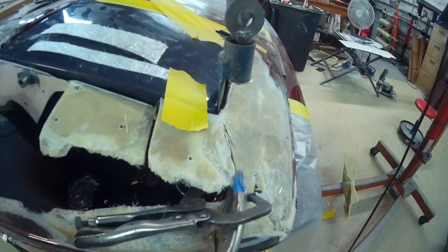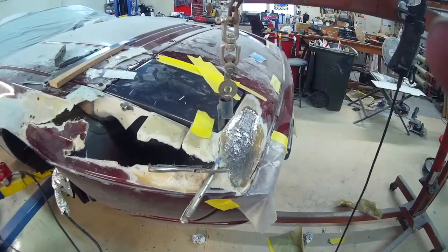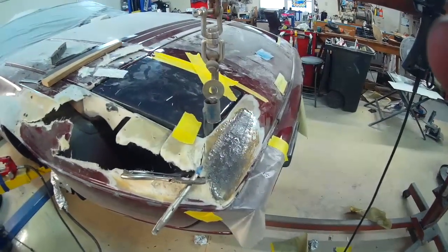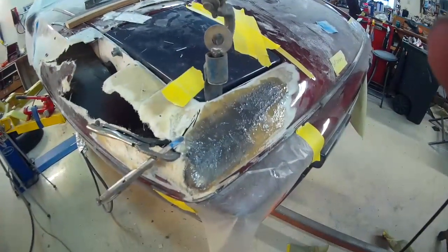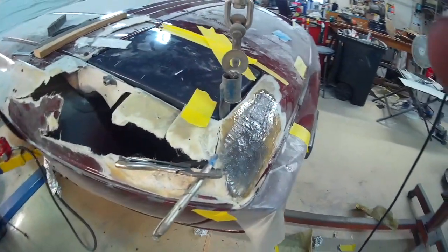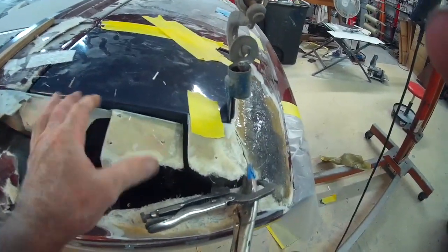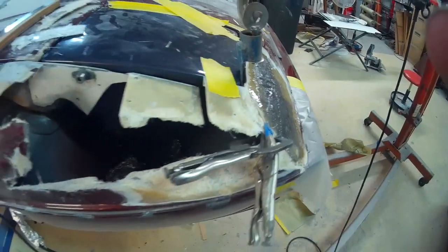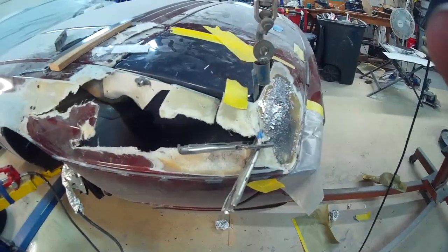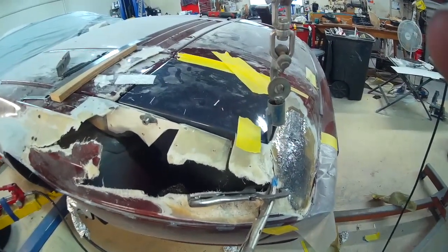We're going to get all this glued in here a little piece at a time and continue on. That will wind this video up here. I've got the glass lathe in — hopefully that will hold that up. Next time I'll redo this structure here and raise this section up. And that should be in there.